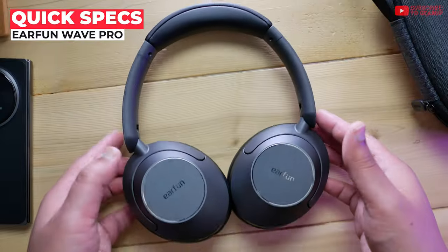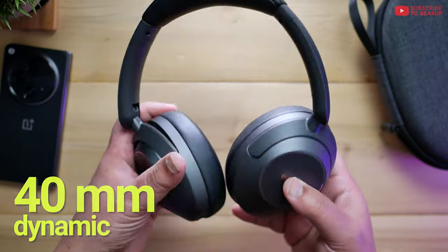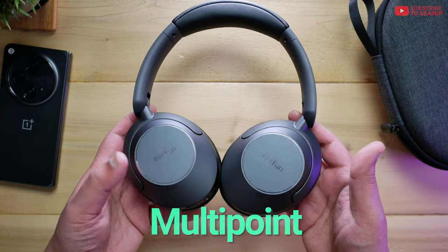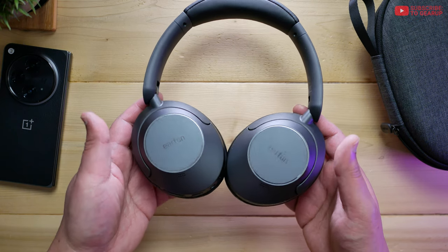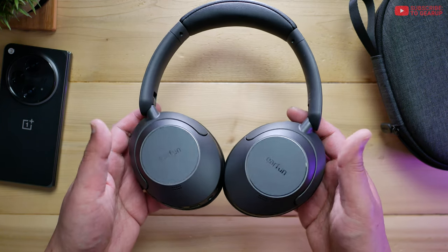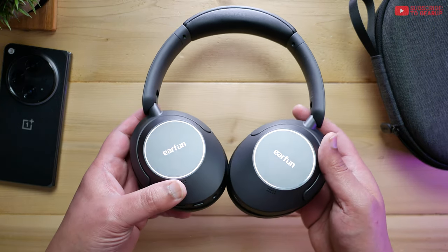The Earfun Wave Pro retails for $80 and it comes in only one colorway. There are 40mm drivers on each side doing all the grunt work. Bluetooth 5.3 with AAC, SBC, as well as LDAC and multipoint support. There's also a gaming mode that runs around 79 milliseconds, which is pretty darn fast. There's also active noise cancellation and built-in wind noise reduction. The weight is 268 grams — a little bit on the heavy side, but still not too bad.